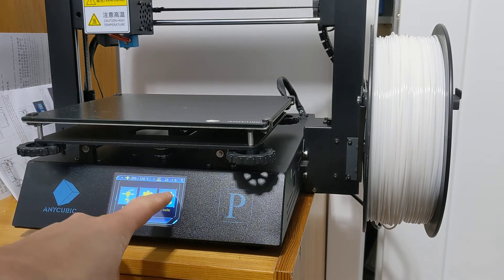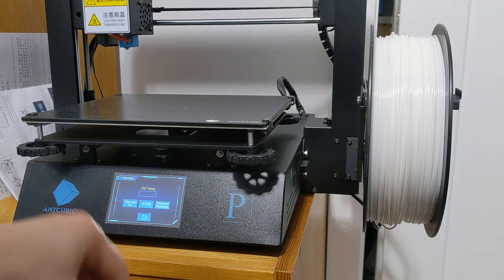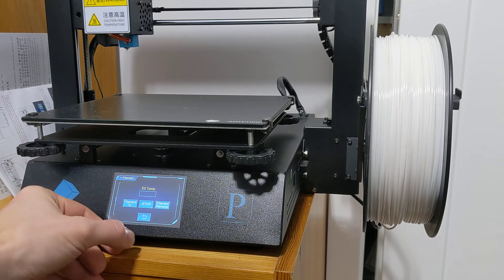If I again go into Tools > Filament, it's still reading nothing. Filament in — if I press the button, it's doing nothing.